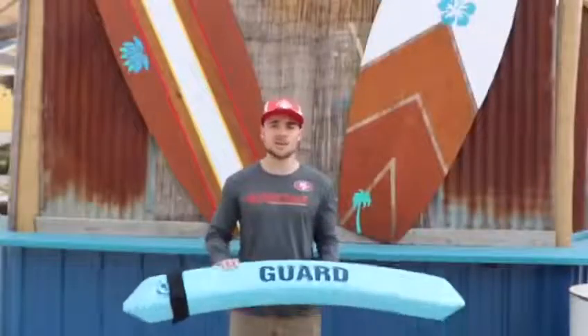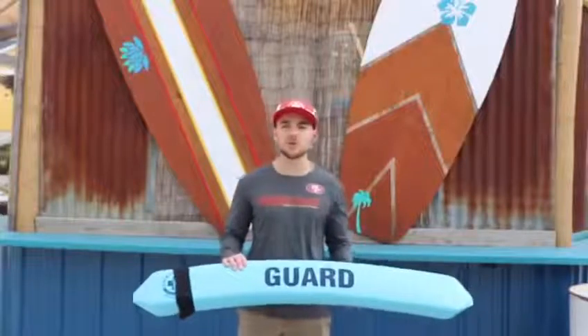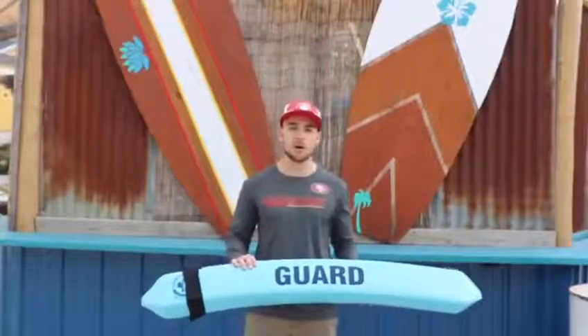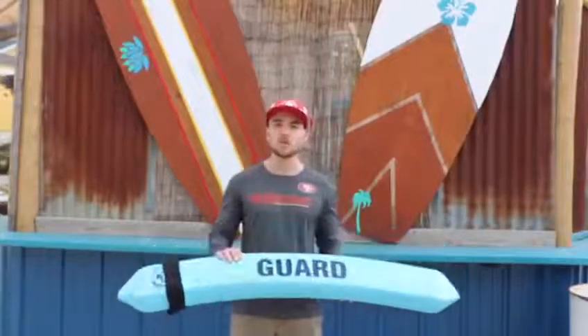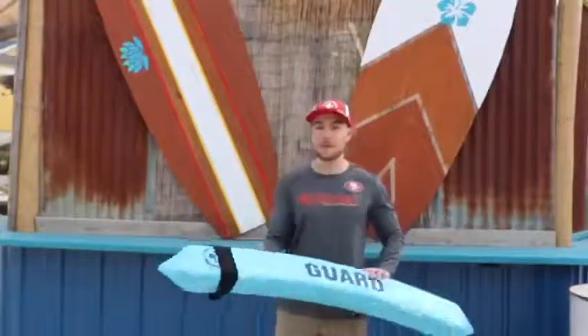This is a rescue tube. Rescue tubes are an important tool as a lifeguard. We use these all around the water park. When you get your tube at the beginning of the day, it will look wrapped up like this — you can see it is all wrapped up there.